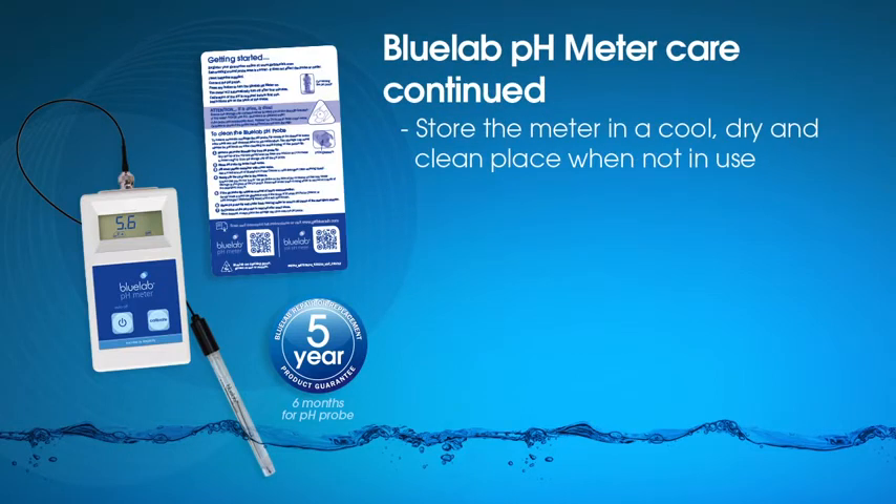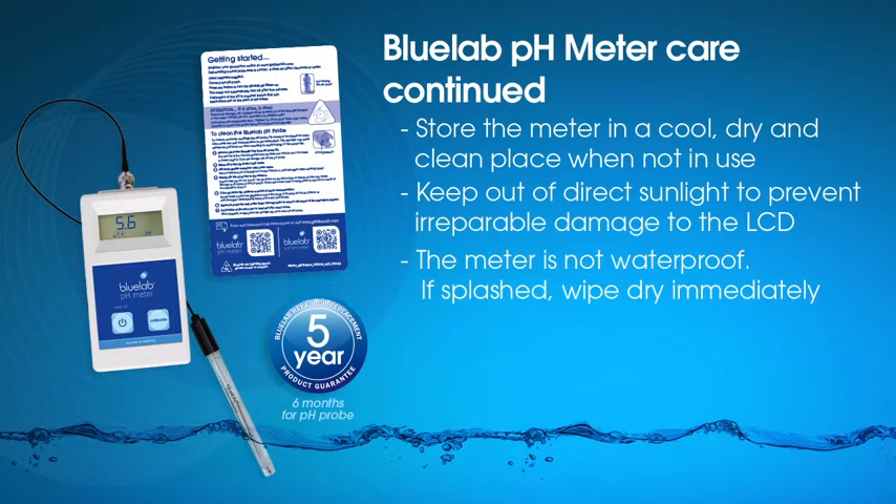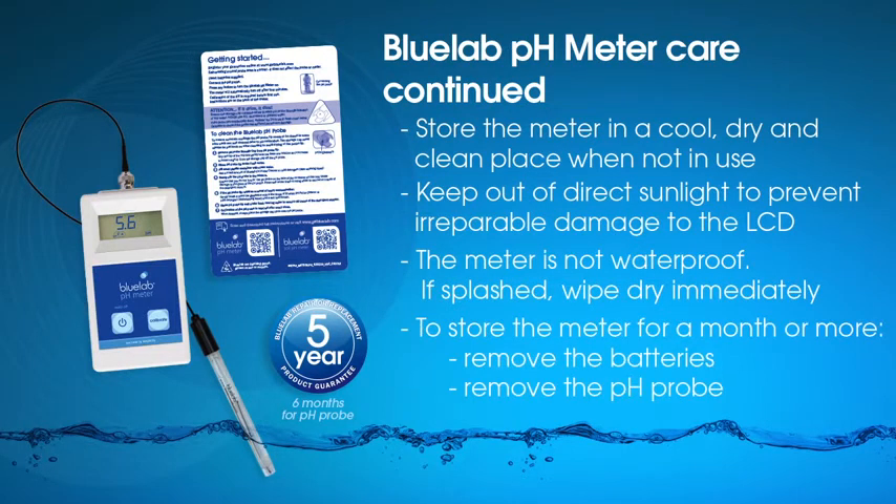Store the pH probe in Bluelab pH probe KCL storage solution. Store the meter in a cool, dry, clean place and keep it out of direct sunlight. If the meter gets wet, wipe it dry immediately. If you're storing the meter for a month or more, remove the batteries and the pH probe.